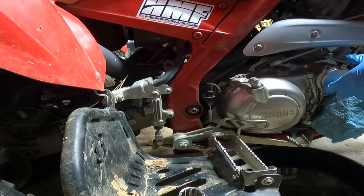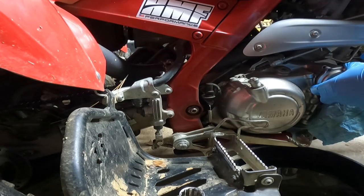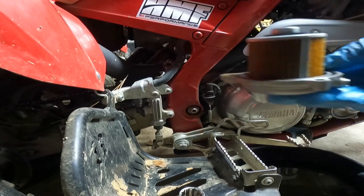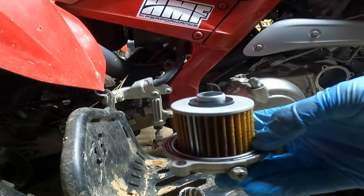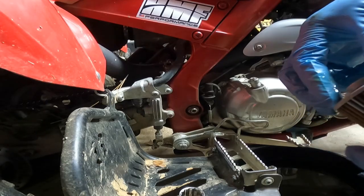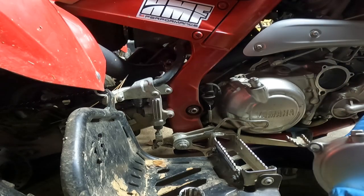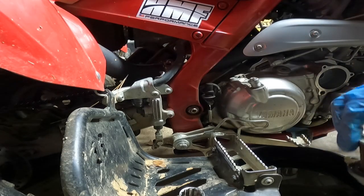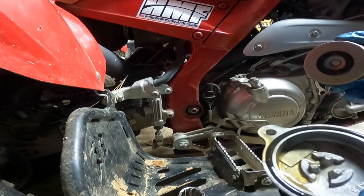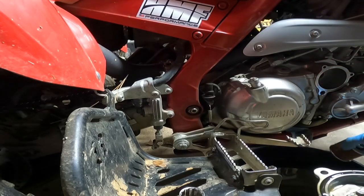Once you get all the bolts unscrewed, just tug a little bit and the oil filter should pop right out. This right here is pretty much the oil filter — you can see it's a little dirty. Some people say you don't have to change it, but I like to change mine. Looking at it, it's a little goldish yellow, so it's probably time to change it.